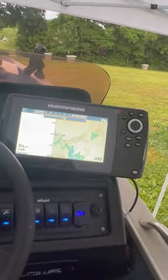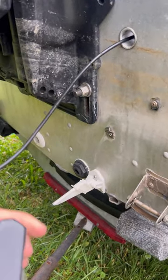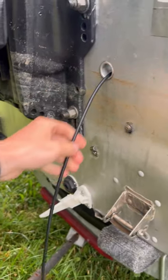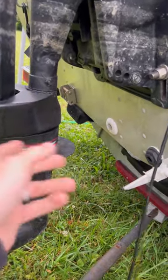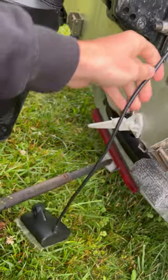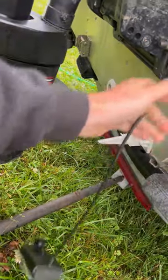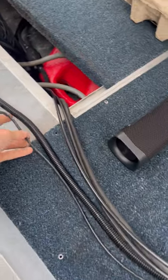Now I'm going to double-check the installation manual for the transducer. This boat did have a Humminbird on it previously, so I may be able to reuse the existing bracket. This is my only exit point for running the wire and I don't want to drill an additional hole in the boat. You'll want to feed your wire in from the connector end first and pull all your slack through, leaving yourself some room. You can always back-feed it depending on how tricky your situation is.